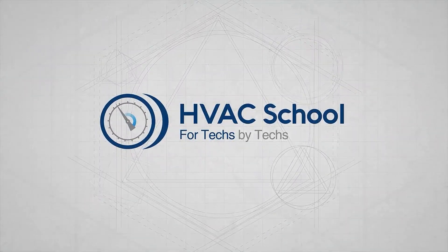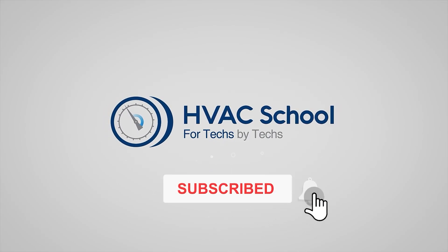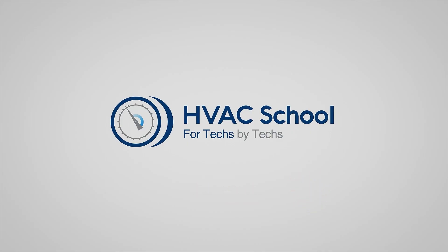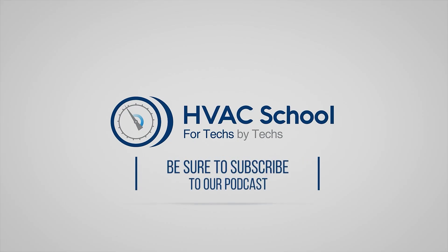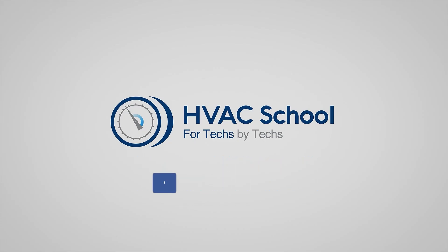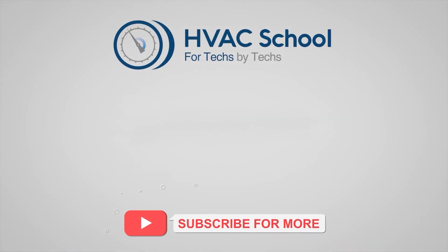If you're willing, give this video a thumbs up and drop us a comment. Don't forget to hit that bell icon to stay updated with all of our future videos. HVAC School isn't just a YouTube channel — dive deeper with us at hvacrschool.com. Tune into the HVAC School podcast available on all your favorite podcast apps, and join our thriving Facebook group. Don't miss out on our free mobile applications available for both iPhone and Android. We're all about community — for techs, by techs.